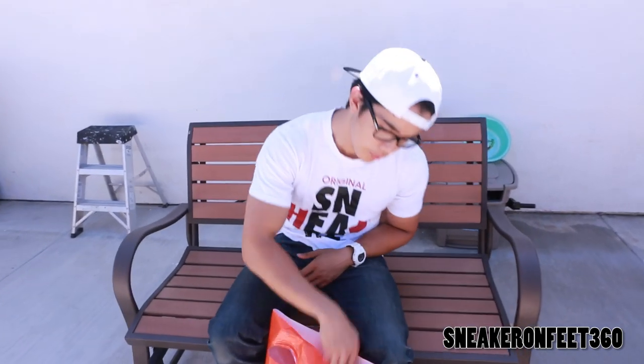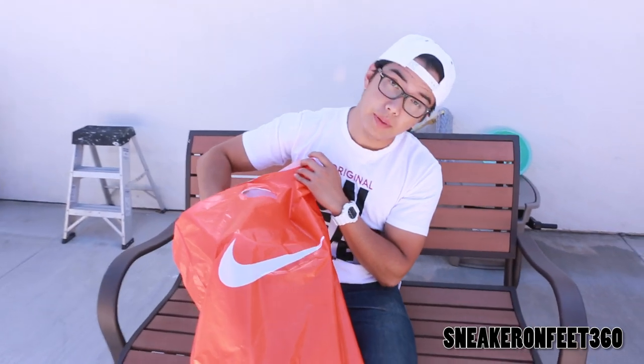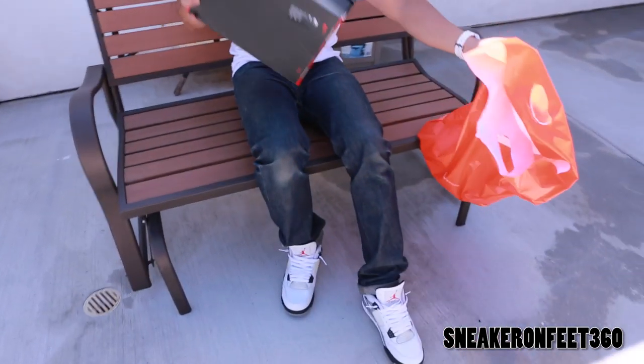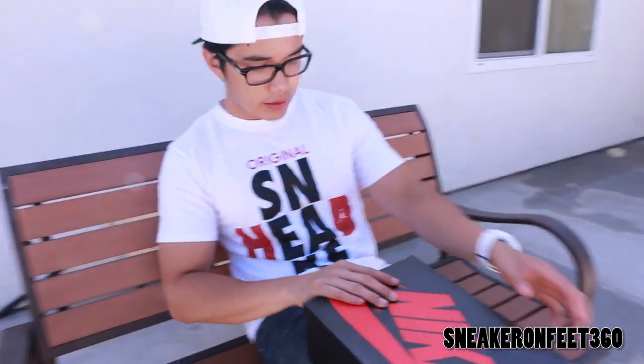What's good YouTube? Welcome back to another speaker review of SteakOnFee360. Newest, most recent pickup. Got these over at Citadel Nike outlet. If you haven't heard, it's the Retro One Restock.